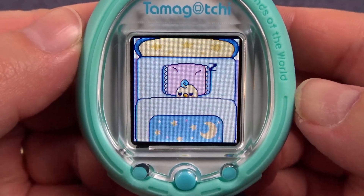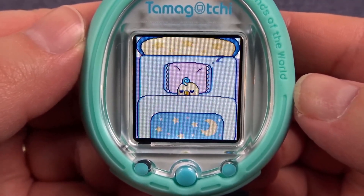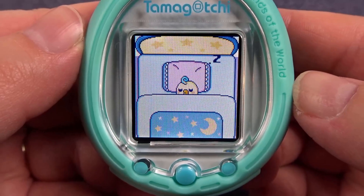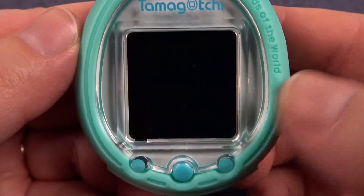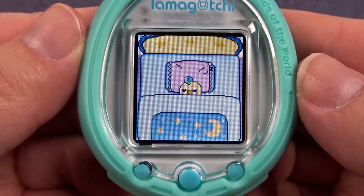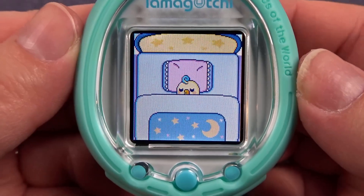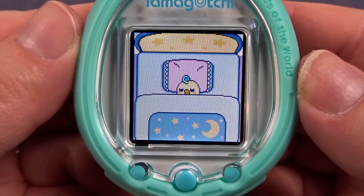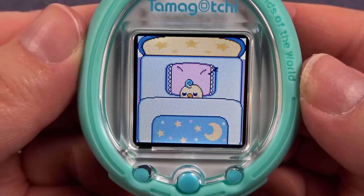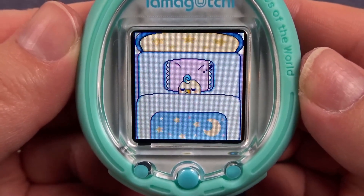Let me know in the comments below if you will be running this card for Halloween and if you've already installed it. If you haven't already, please subscribe to my channel so you don't miss my other virtual pet videos — I will certainly be making more videos about this card. You can also find me on Instagram at lovepandabunny where I'll be posting some updates on this Tama run. Thank you all so much for joining me today for this smart card tutorial and I will see you in my next video.